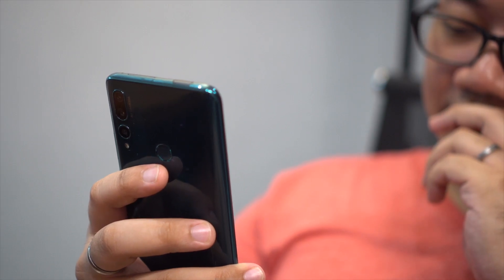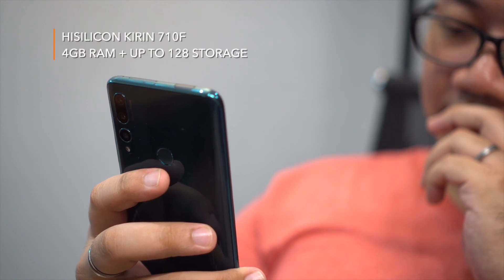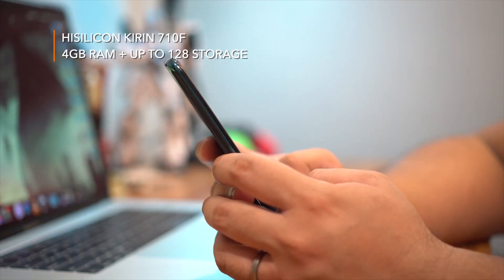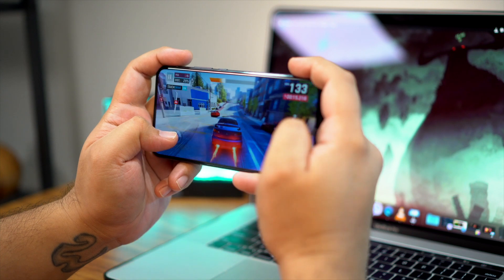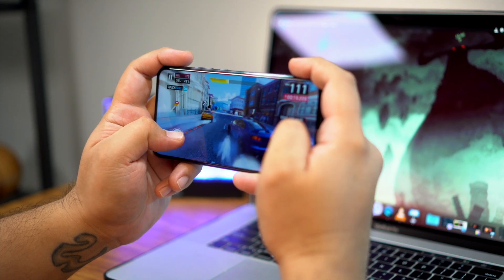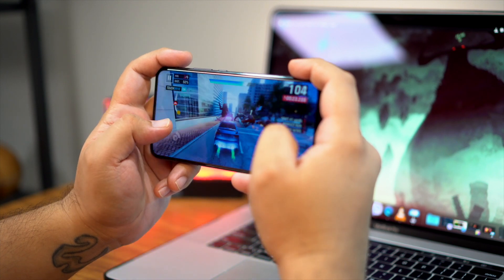Under the hood of the Huawei Y9 Prime 2019 is a familiar SoC, the Kirin 710 — or the Kirin 710F to be exact. What does the F mean? I honestly don't know. It's paired with 4GB of RAM and up to 128GB of storage, and based on our experience with devices rocking this particular processing package, it still has the chops for both work and play, but we will be doing a separate gaming review for the Y9 Prime 2019 to give you guys more info on whether you should pick it up or not.